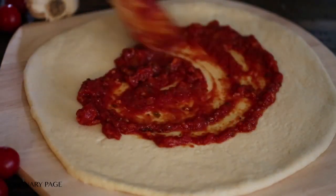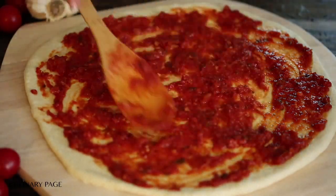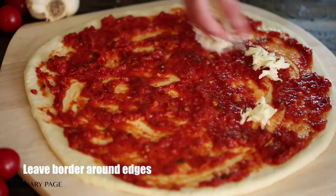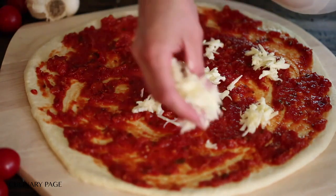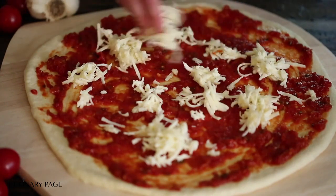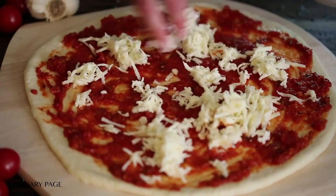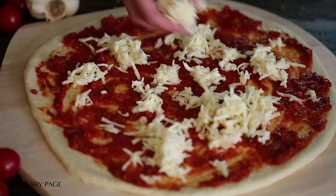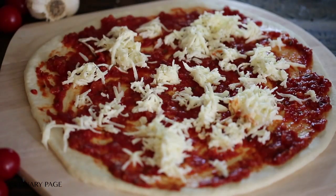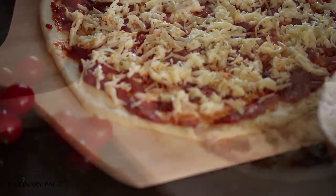Mix parmesan and mozzarella with half-and-half until well combined. With well-oiled hands, press dough out to form a circle approximately 12 inches in diameter. Put half a cup of sauce onto the dough, leaving a border around the edge. Top with the cheese mixture. Brush the edges with olive oil. Slide the pizza onto the baking stone or pan and bake for 15 to 20 minutes until the cheese is bubbling and the crust is well browned, rotating once halfway through. Let cool for 5 minutes on a cooling rack before serving.